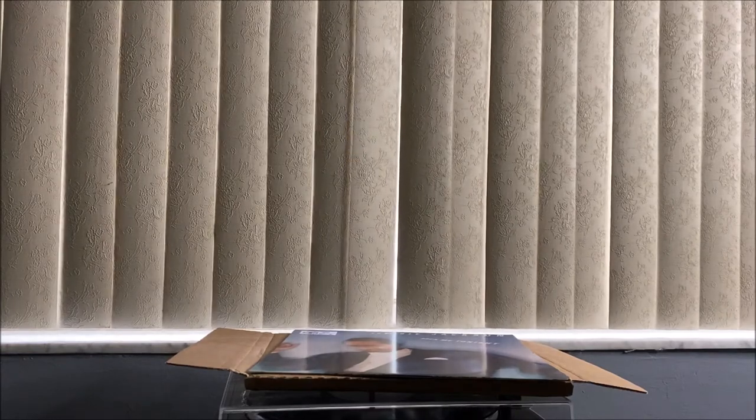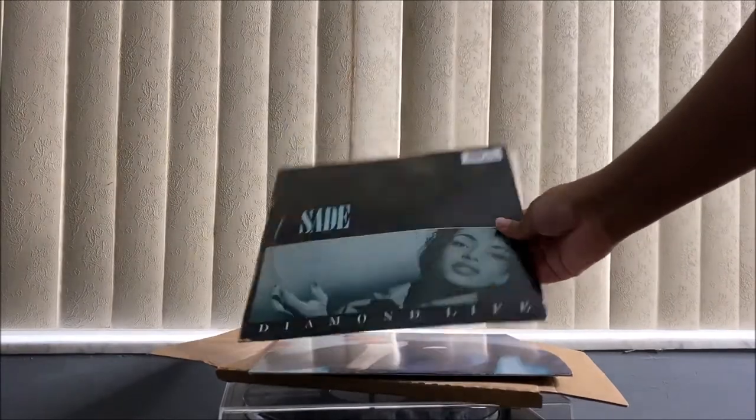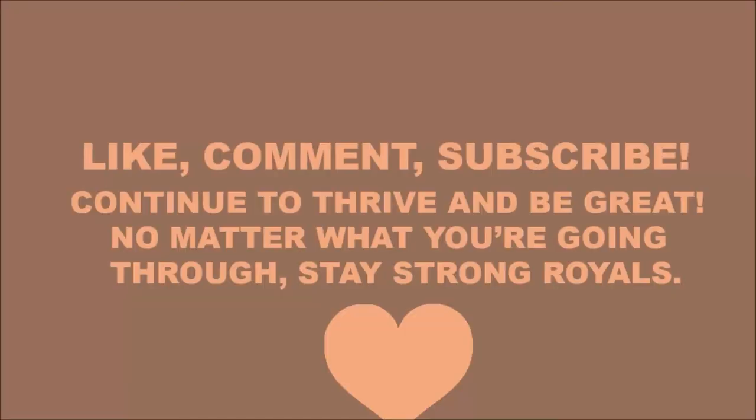Alright you guys, today I actually just bought another vinyl that I'm about to unbox — I bought it from Target, which is Ariana Grande. So we have to get into that. I will see you guys in the next video. That's Freddie Jackson, and this is Sade. That's the video — I will see you guys in the next one.